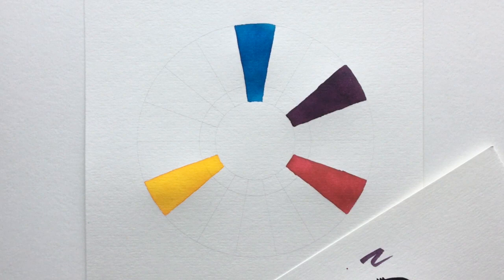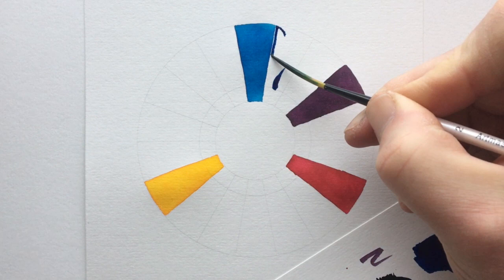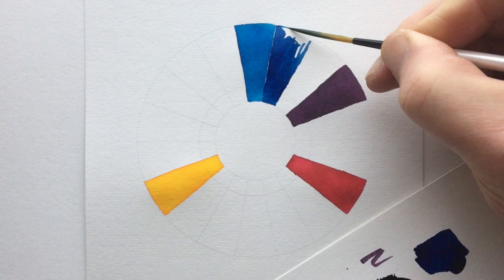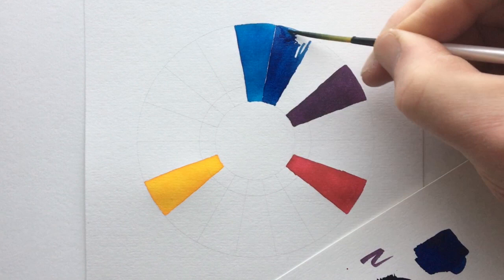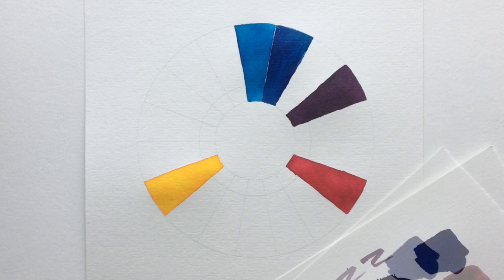I also use that spare bit of cartridge paper to rest my hand on so I'm not going to upset the artwork underneath. I'm now mixing a little bit of that color I just created with a little bit more blue and going in to put that into the segment next to the blue. As we finish off that segment, you can see that with that little tiny bit of purple in there it just deepens the color tonally as well as altering the color - that's another secondary color.